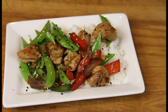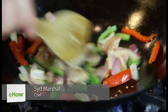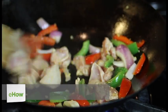Hi, my name is Chef Sid Marshall and this is Chinese chicken with snap peas. This is a dish that we're going to stir fry. Stir fry is a really healthy way of cooking because you use less oil.